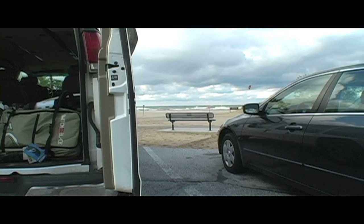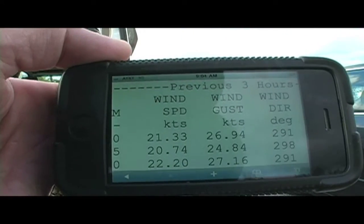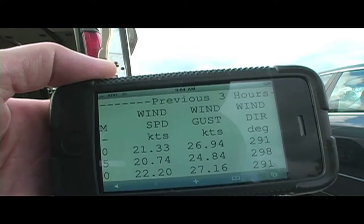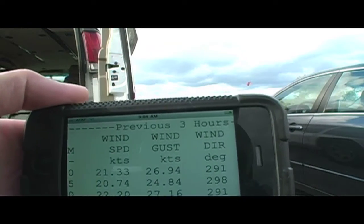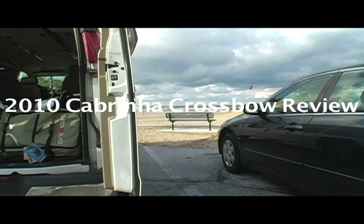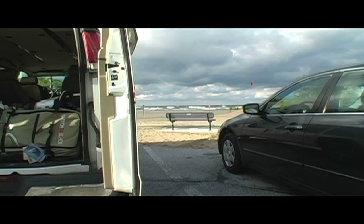Today conditions are out here in Muskegon. We've got wind speed 21 to 27 knots, pretty much due west onshore conditions. Should be a good day to test out the 10 meter Crossbow. I'd call that somewhat gusty — kind of a greater than 20% range in the wind.